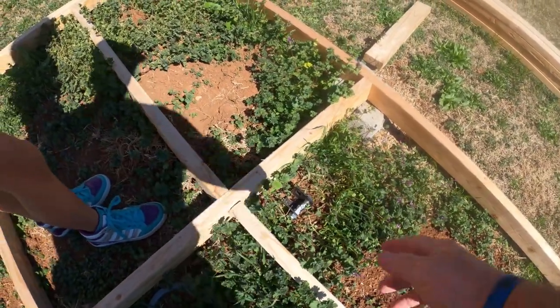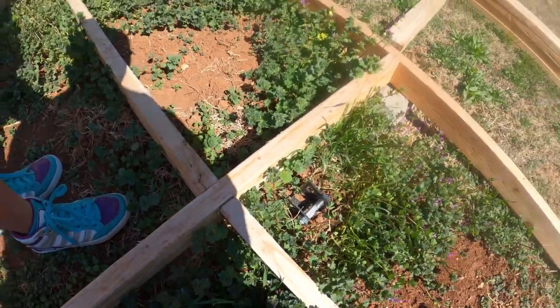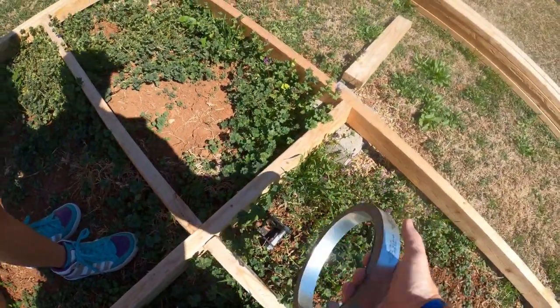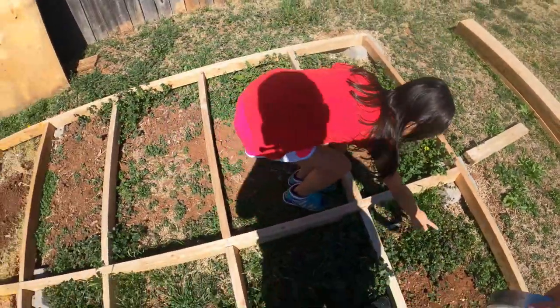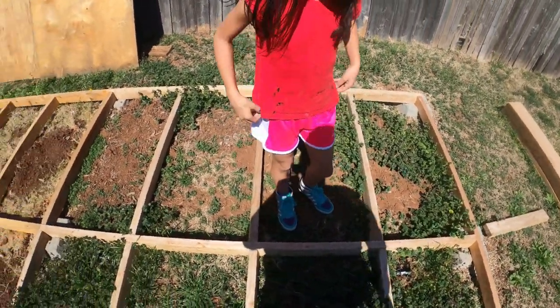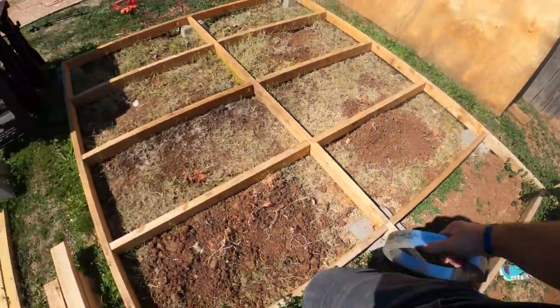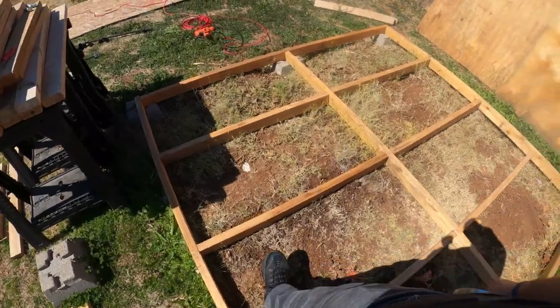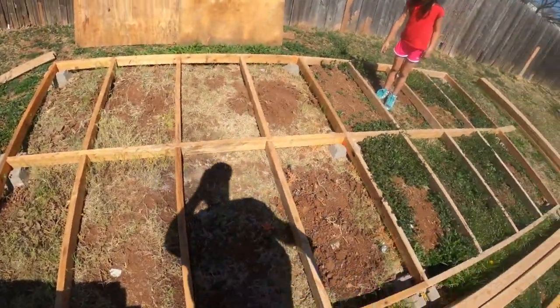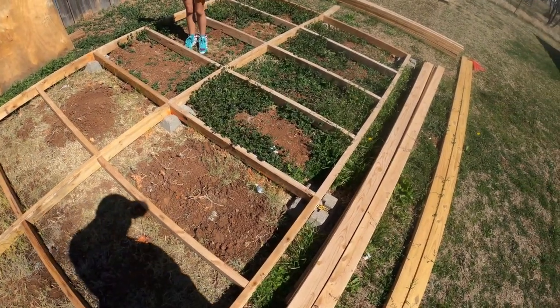These will go ahead and strap along here using this strap. They're clover? Yep. And then there's another one right here, and I'll go ahead and strap those in. This will hold this structure in place in high wind conditions.